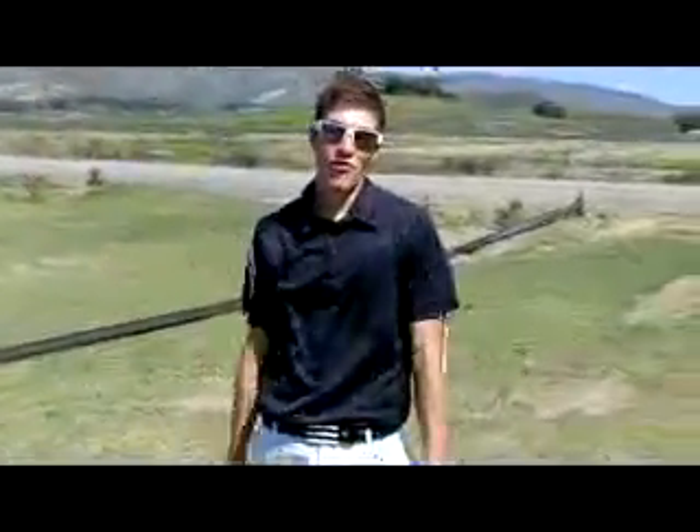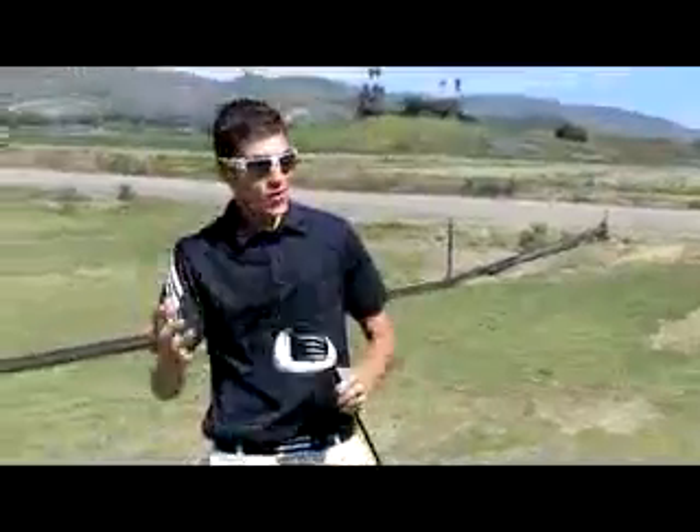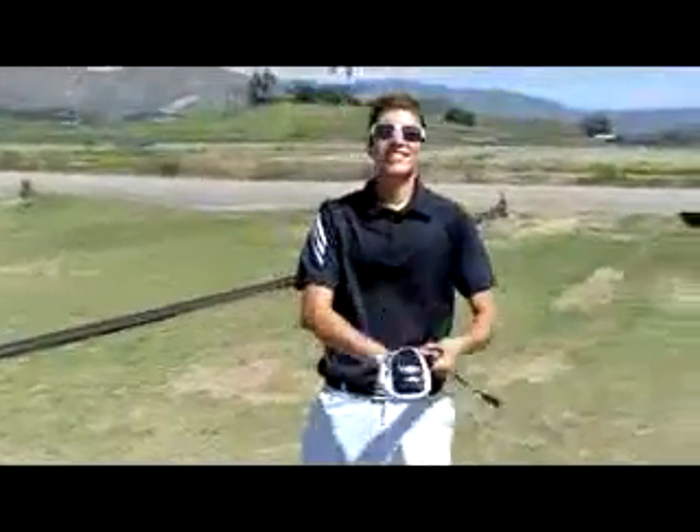Hey you guys, this is Gabriel Ryder bringing you another video for officialgolfreviews.com. We review clubs, clothes, accessories.